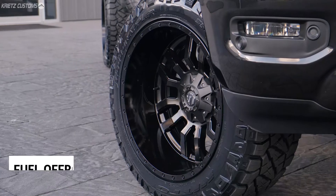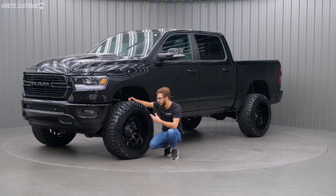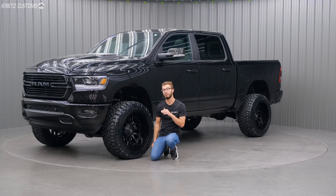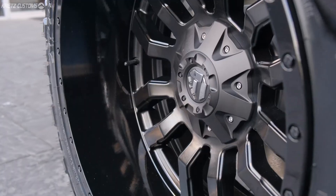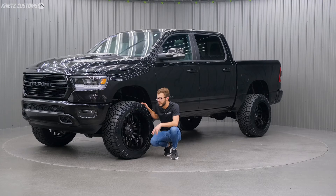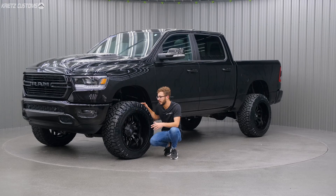Down here we have a 22 by 12 Fuel Sledge with a negative 44 offset, in the matte black face with the gloss black lip. This is a really good look for the truck — it makes this truck all black. The spokes are a split spoke design that come out toward the outside of the wheel and then go straight back, adding edgier lines and a more aggressive look, along with rivets all the way around the wheel.